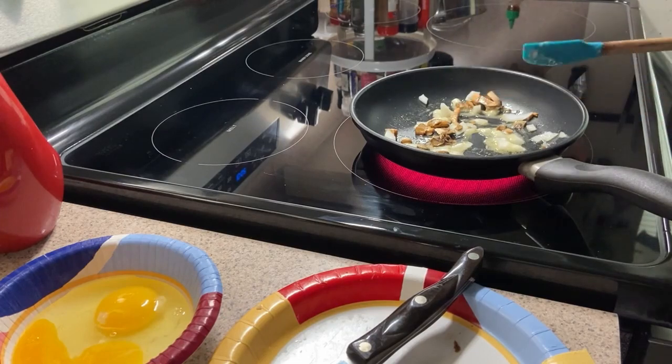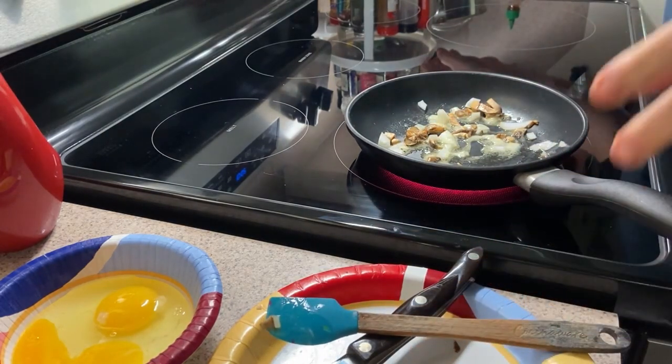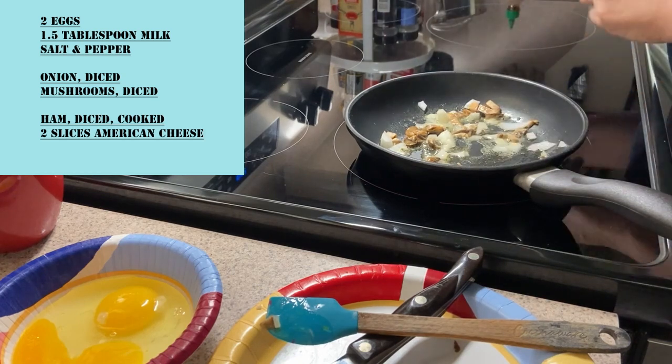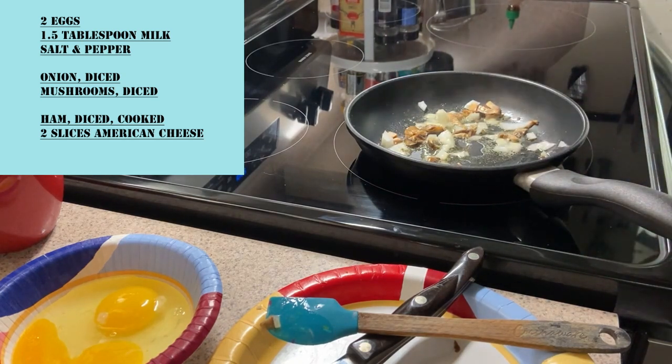Now we're cooking. Don't forget a little salt and pepper — it never hurts, especially for the onions and the mushrooms. We don't want to cook the mushrooms or the onions too much, but it's up to taste, it's really up to you.